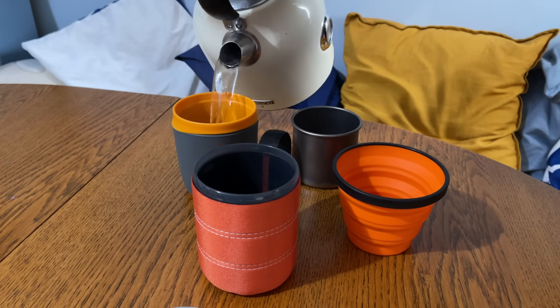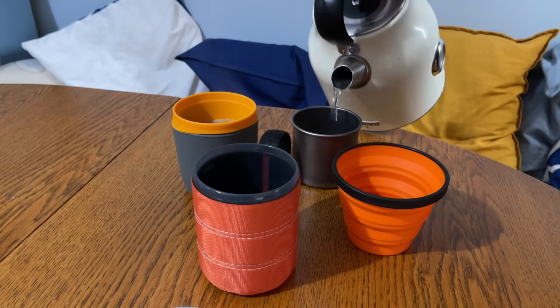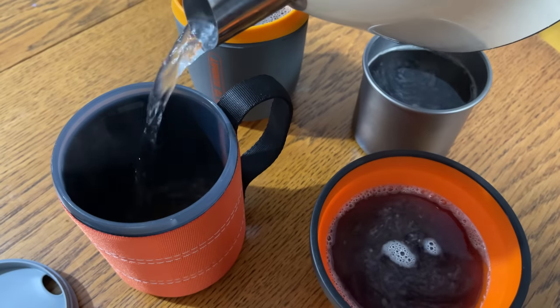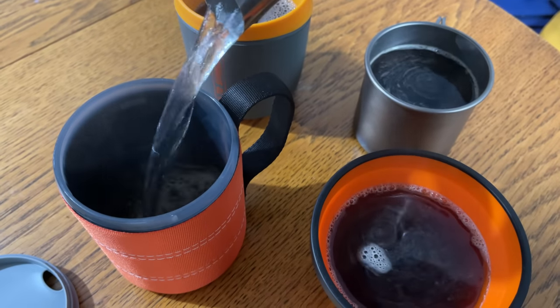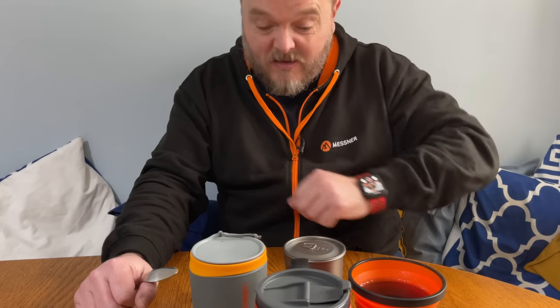Nothing too scientific — just going to fill them up, get the lids on the ones that have them, and I'll pop back in 15 minutes.